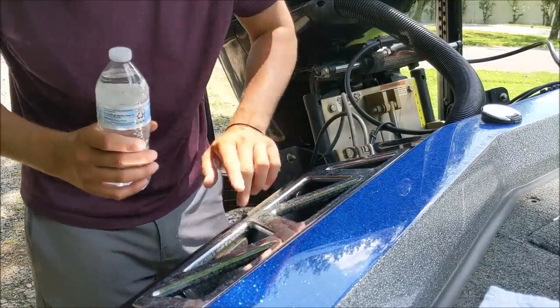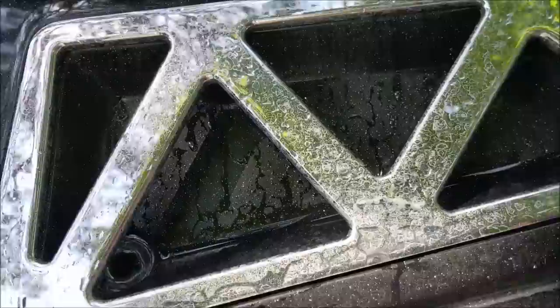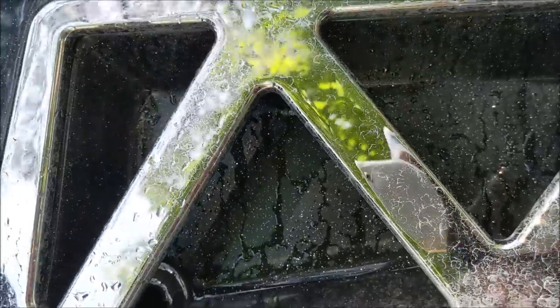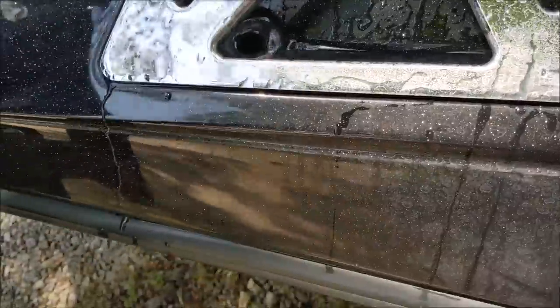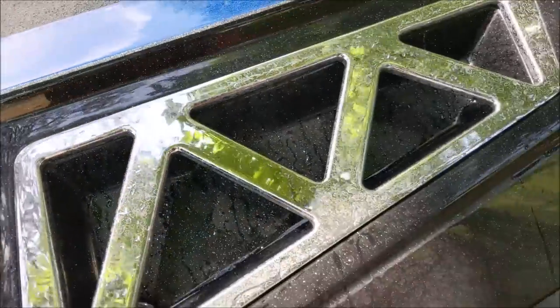Now we're going to squirt it on the water spots and see if we can scrub them off. I don't know if it's going to work or not - some people online said it does. Let's get this 2019 Ranger looking brand new again. You can really see the water spots in this camera angle, they don't look very good at all. Let's apply the mixture. It doesn't smell too great, but it's a little better after scrubbing, though not all the way off.